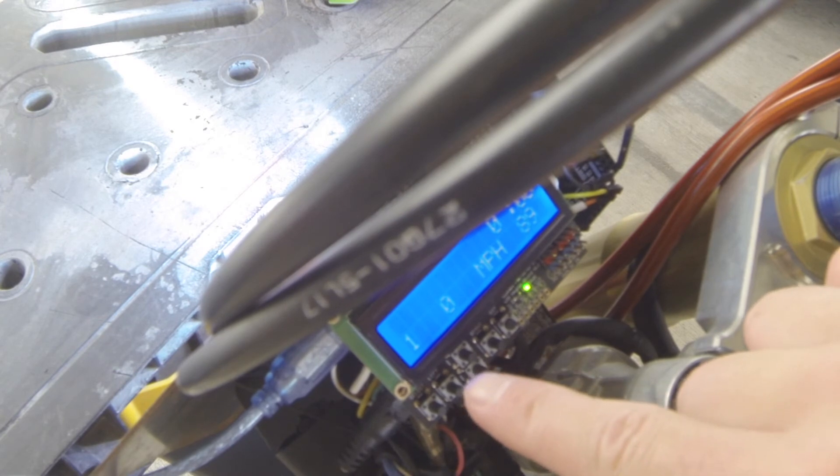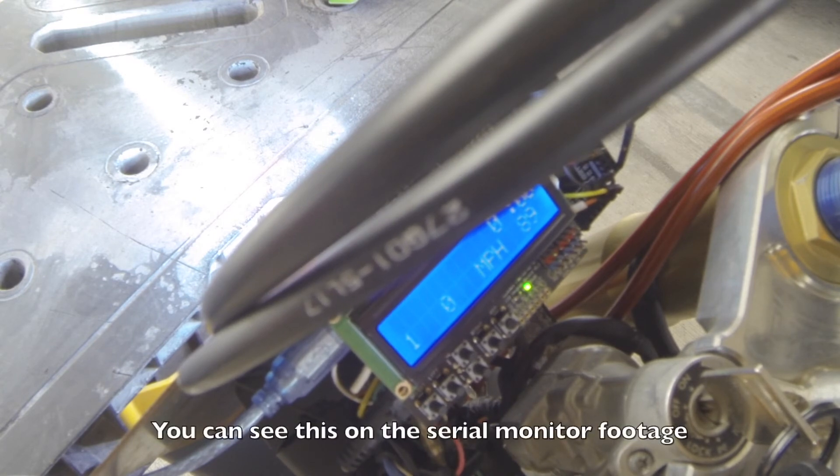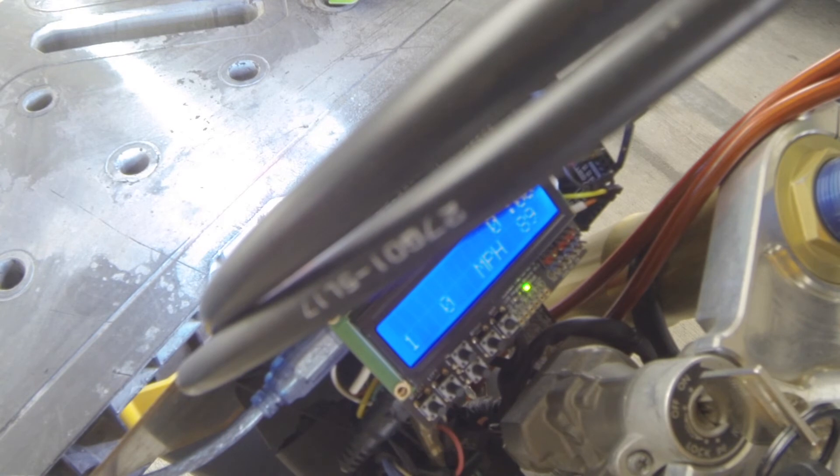The gear indicator on the bottom works pretty well, though sometimes it reads not quite the right gear. The voltage from the gear indicator on the bike floats around a bit. I watched it on the serial monitor while shifting through the gears to find the levels in each gear, and I got it pretty close — about as close as it's going to get. I may tweak it a little in the future but I'll probably mostly leave it.